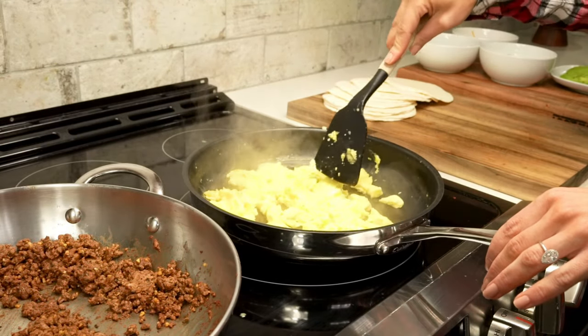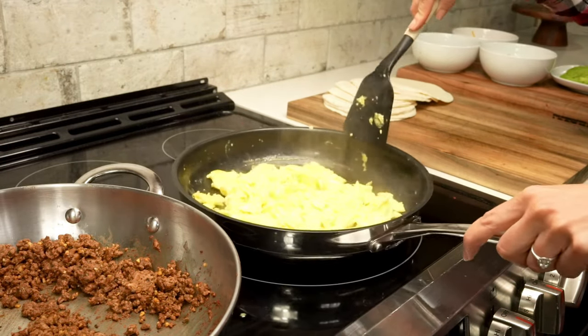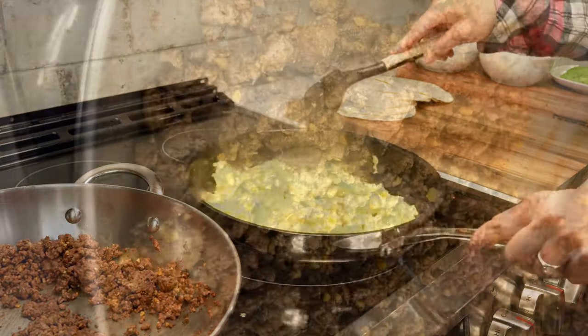As you cook the eggs, make sure to break them up into smaller pieces so they fit well into the tacos. Once the eggs are cooked, we can set them aside because now we're ready to form our tacos.